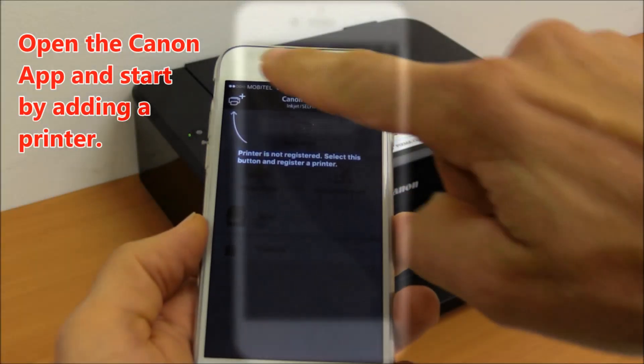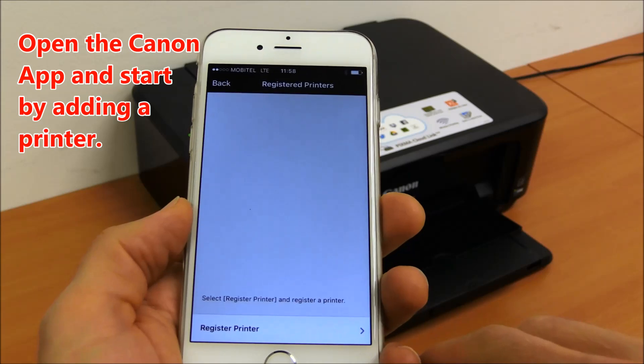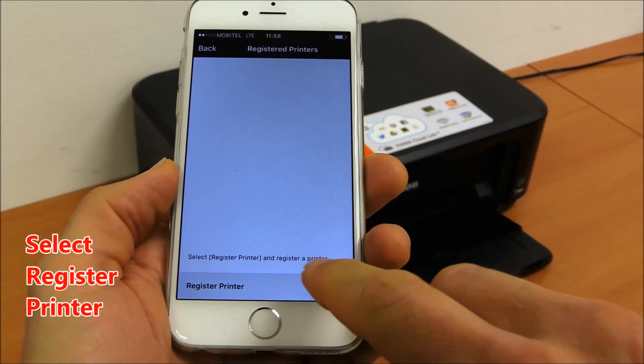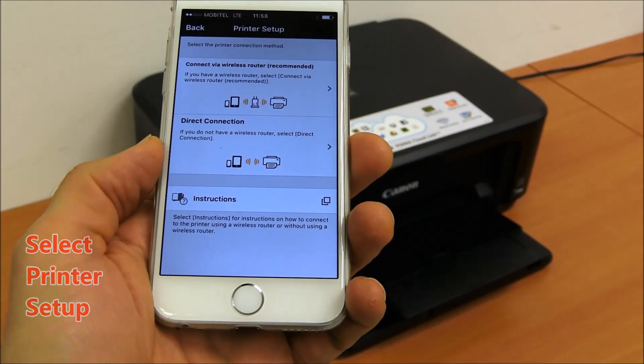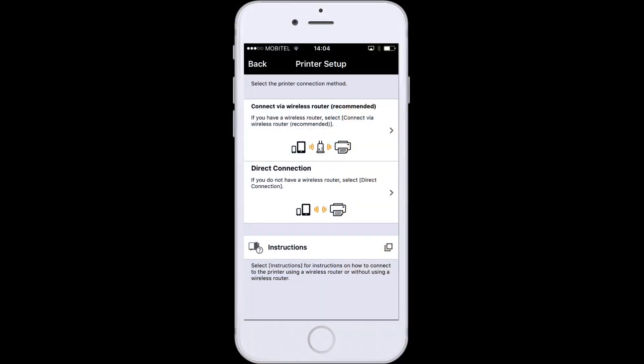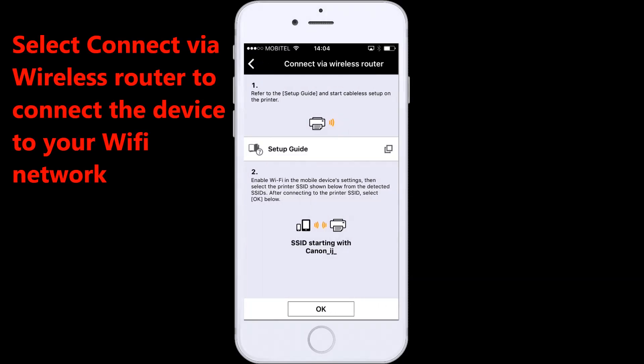Open the Canon app and start by adding a printer. Select register printer, then select printer setup. Select connect via wireless router to connect the device to your Wi-Fi network.